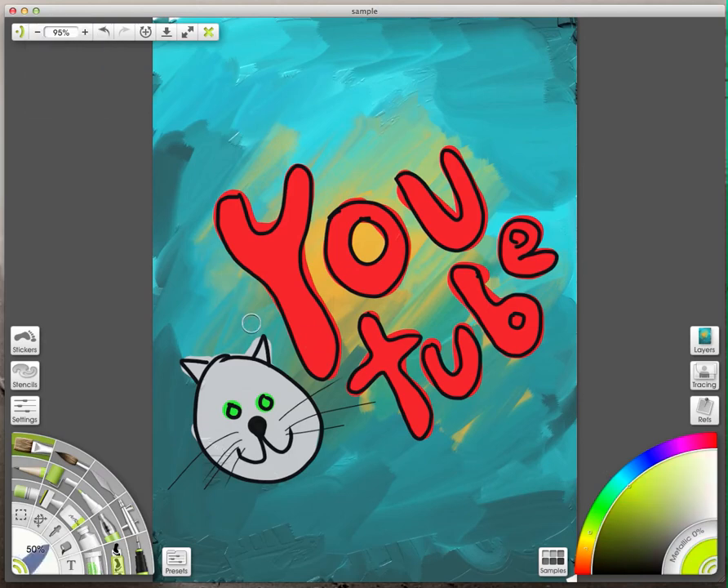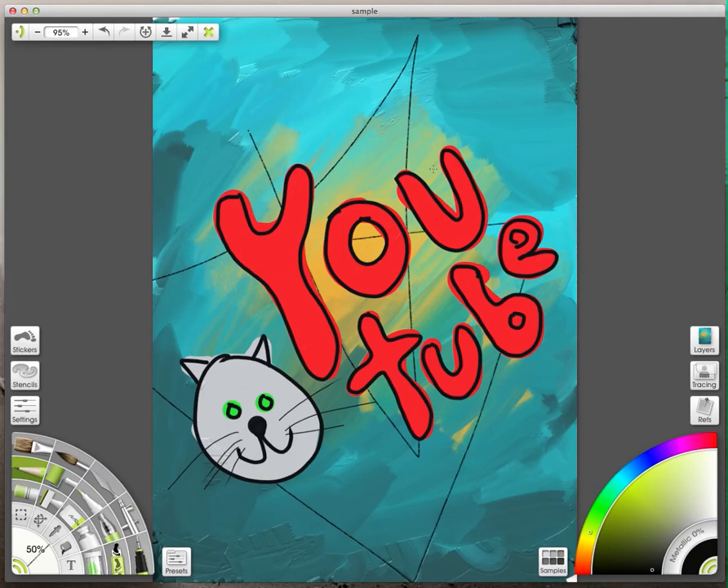I can add to this drawing — I'll just select a brush or pen or pencil and a color. I'll make a star or something. So there's that, and then you can save it.